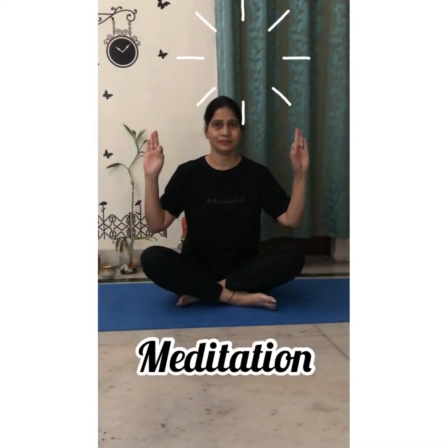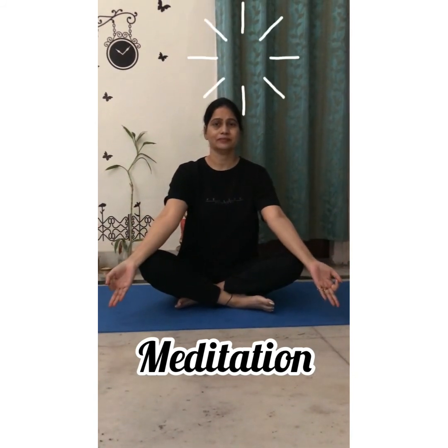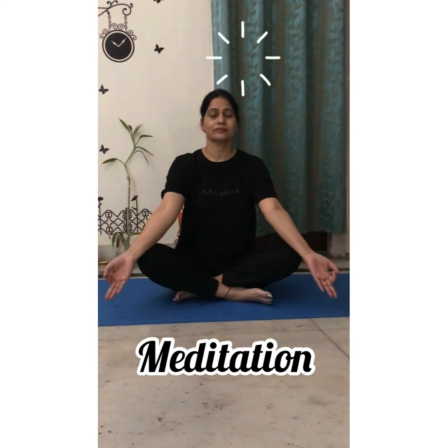Sit straight, place your hands on your knees. Close your eyes and breathe in, breathe out. Hold the position for one minute. Open your eyes, rub your palms, put them on your eyes, and feel the warmth of your hands. Now relax.